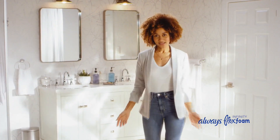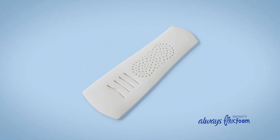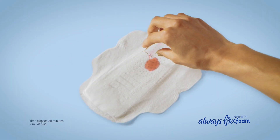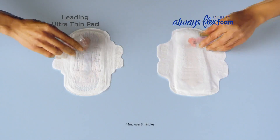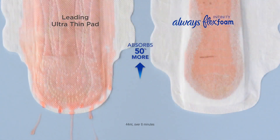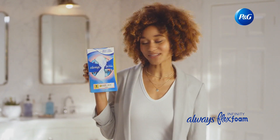You probably think all pads are the same. They either leak or feel like a diaper. But have you tried Always Infinity Flex Foam? It's the only pad made of Flex Foam, not fluff, so it works differently. Flex Foam continuously pulls fluid away from your body so the top stays dry. And unlike other pads, it locks fluid away along the bottom layer so you can't even feel it. Even on heavy days, Flex Foam absorbs 50% more — that's seven times more than you may need. And it doesn't bunch. Zero leaks and zero feel is possible with Always Infinity Flex Foam.